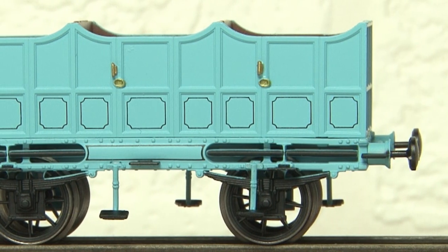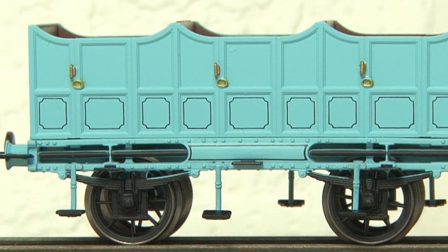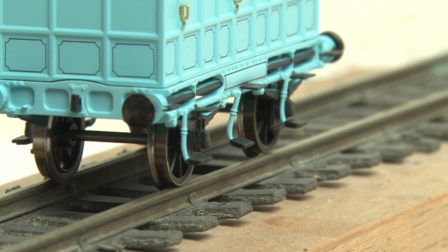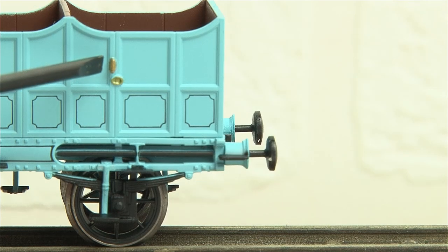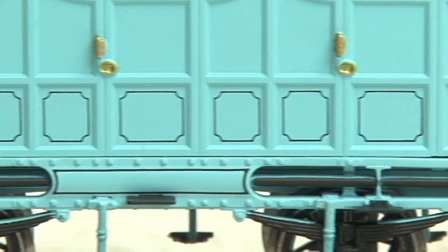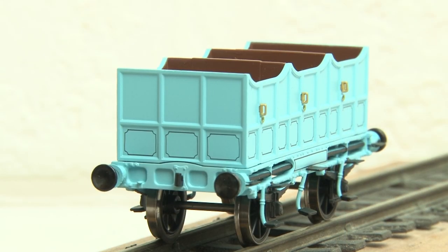As you can see, these carriages look quite a bit different from the ones that came with Rocket, although the chassis is pretty similar and they seem to have the same steps too. The livery is also a bit simpler — we don't have lots of intricate lining all over the carriage like the first class coaches, but they are in this lovely blue colour which is definitely something a bit different. The door handles have been picked out in gold and the lower panels also have this nice black lining, which is sharp and printed really well, both on the sides and the ends of the carriage.